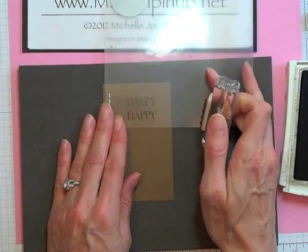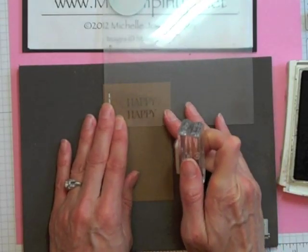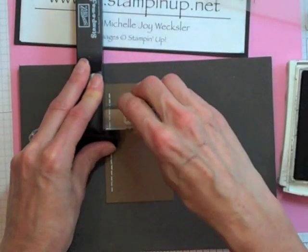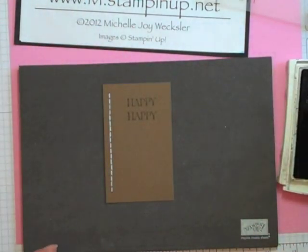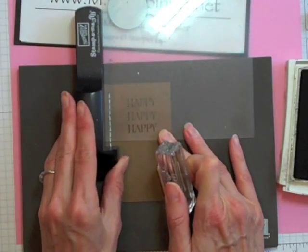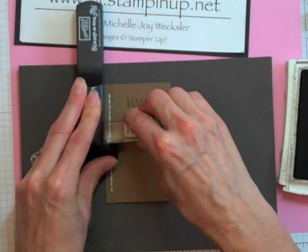We're going to stamp the word 'happy' three different times, starting at the top and eyeballing the centering from where the faux stitching is to the edge of the cardstock. Then we're going to move our 'happy' down just a little bit, lining it up and stamping it one more time. We're going to do this a third time as well — setting it in, stamping, lining it up, bringing in our corner, and stamping it down.